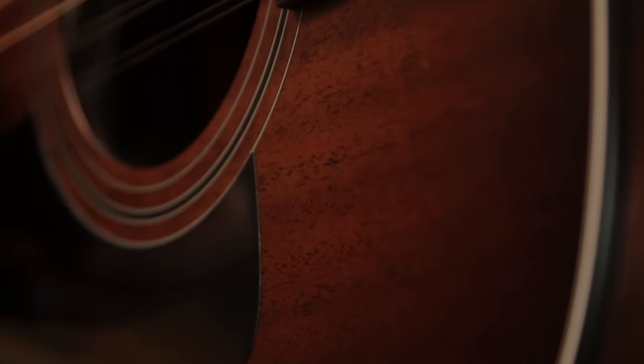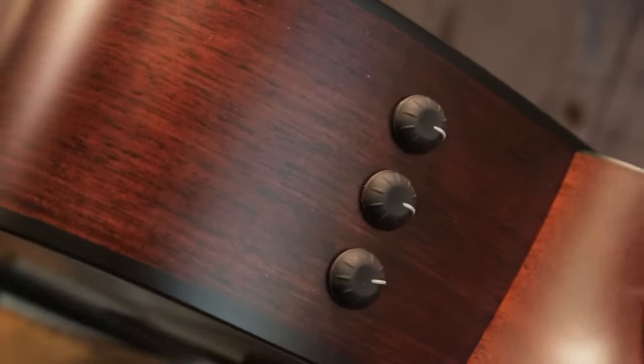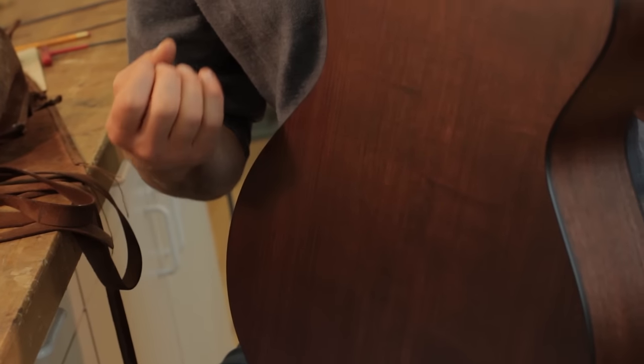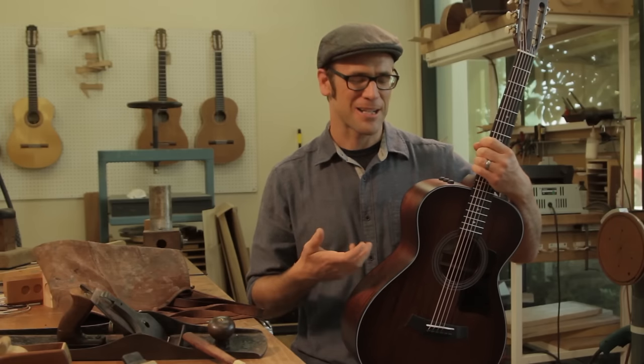I'm particularly excited about them this year because we've started to use Tasmanian blackwood on the back and sides. This has become one of my all-time favorite tone woods. It finishes well, it glues well, and more importantly, no matter what kind of guitar I build it into, it sounds amazing.